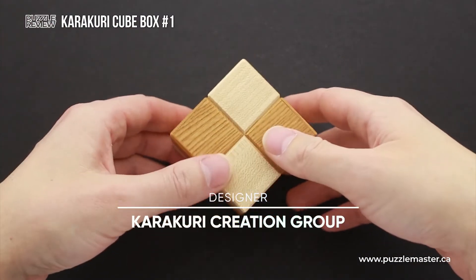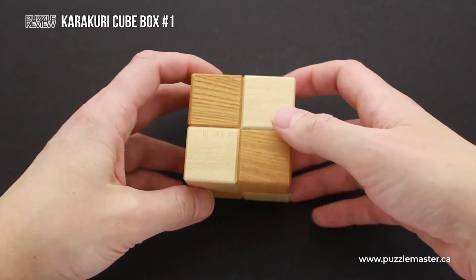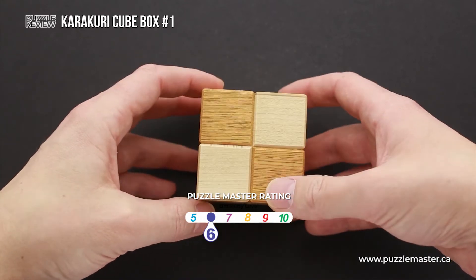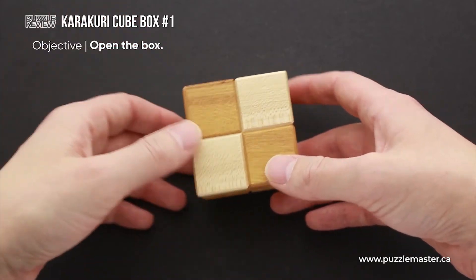It is the first in a series of four Karakuri Cube Boxes. The difficulty level of this puzzle is six out of ten on Puzzle Master's difficulty scale, which runs from five to ten, and the object of the puzzle box is obviously to open it.